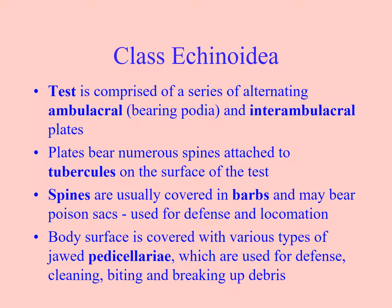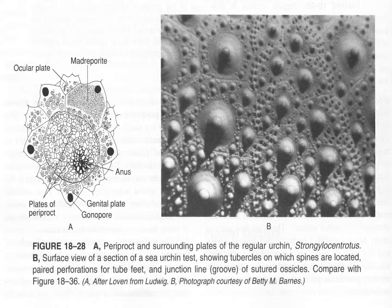The plates have spines attached to bumps called tubercles. The spines usually — for those of you who have had kina spines break off inside and get infected — you know that they often have poison sacs, or they tend to react negatively once they're broken off inside of you. They also have pedicellariae as well. Here we see the tubercles — tubercles for large spines and tubercles for small spines.